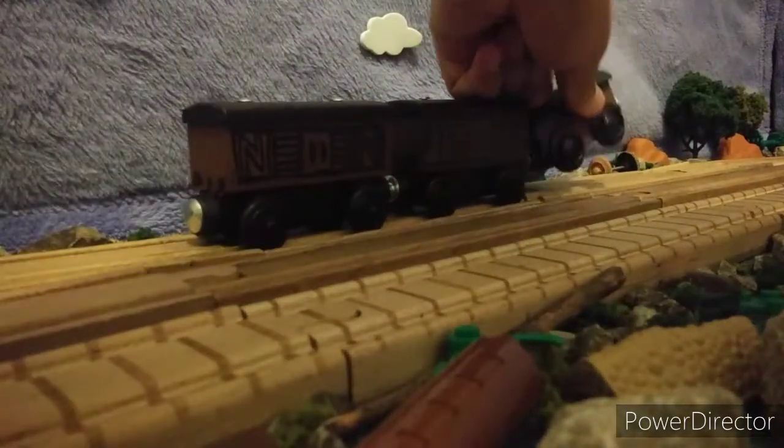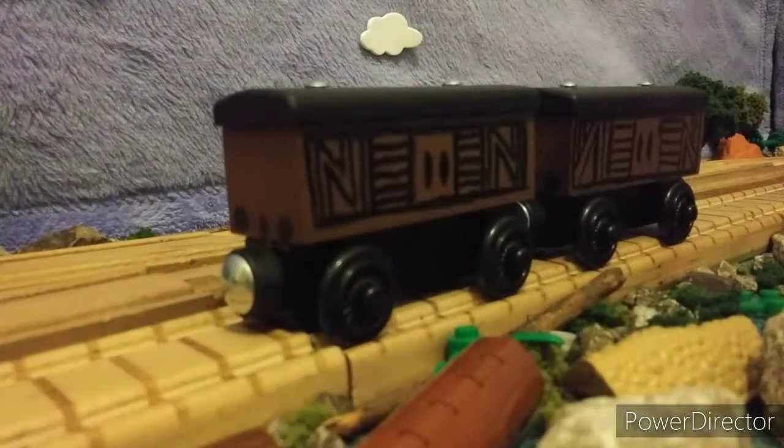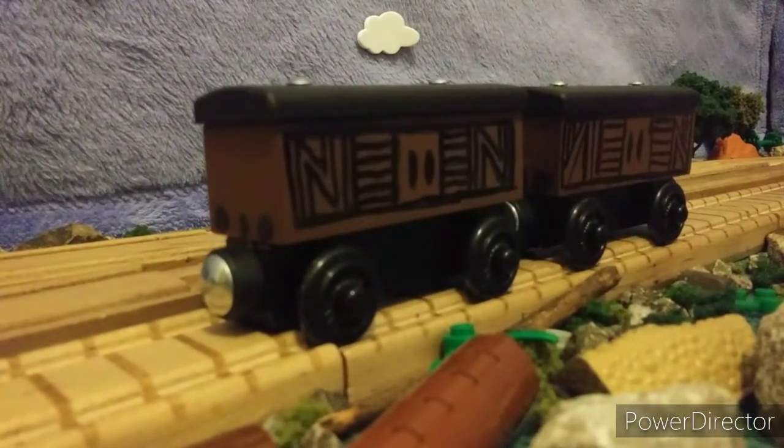So guys, without further ado, that's pretty much it on these custom boxcars. I'm very proud of them, and they'll be seen in future videos. Make sure to like, comment, subscribe, and hit the notification bell so you know about upcoming videos. Follow me on my Twitter and Instagram to see more projects in the future, and make sure to subscribe to my second channel, Useful Engine 11 Productions. This is Useful Engine 11, signing out — take care everyone, and I'll see you all in the next video.